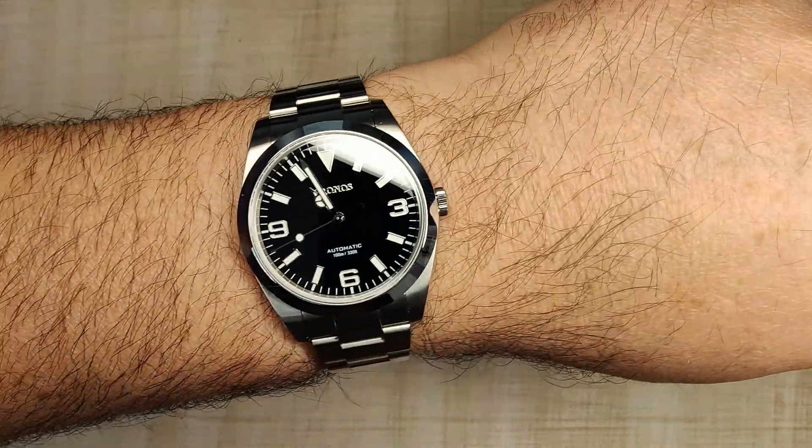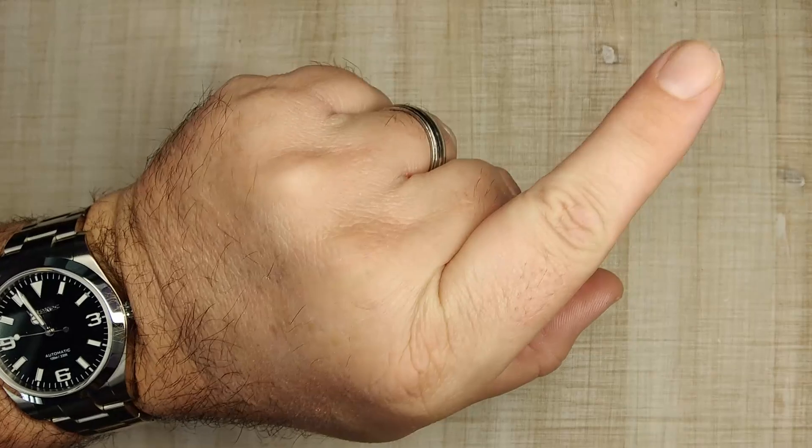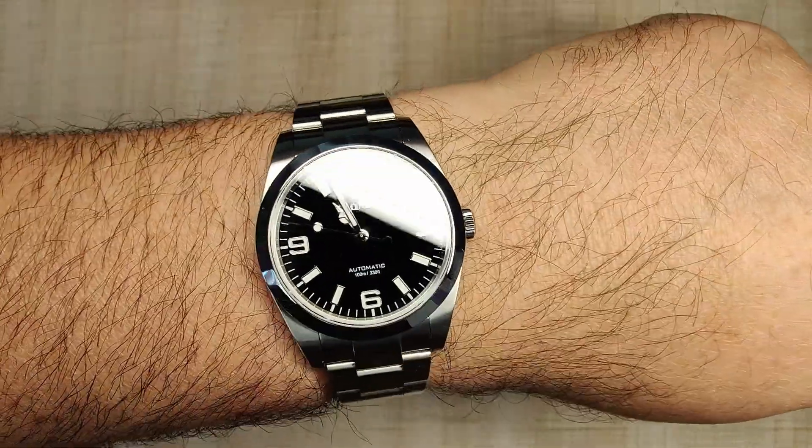Quick wrist check for the day — I'm wearing my Kronos. I'll be leaving the link in the corner so you can see the review of that. Still one of my favorite watches from last year. I absolutely love it.